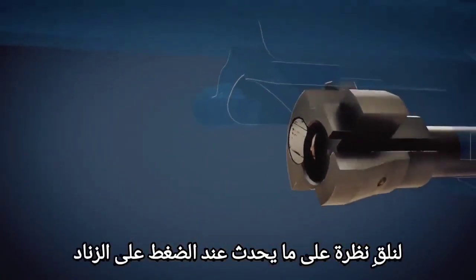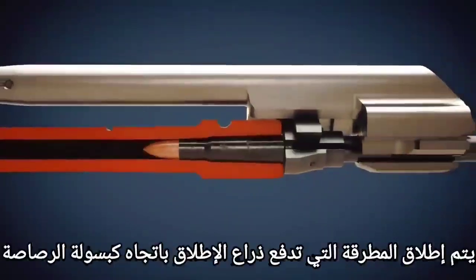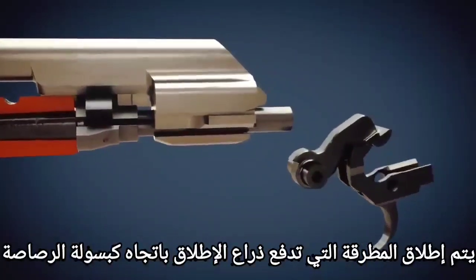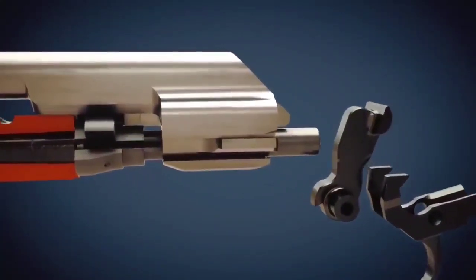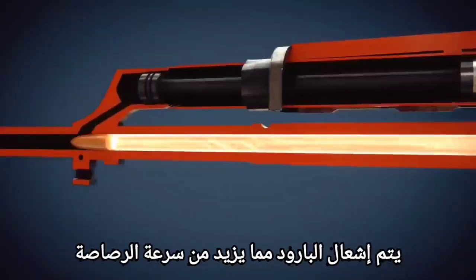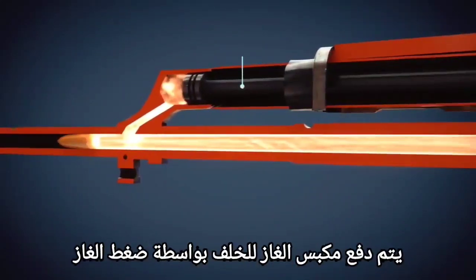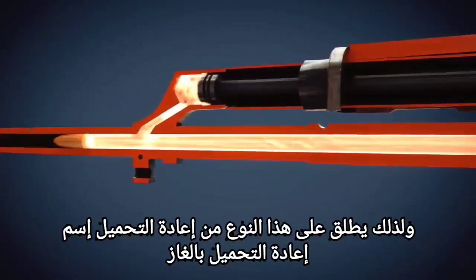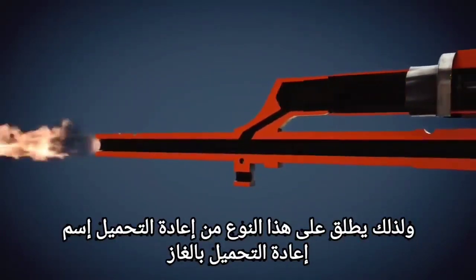When the trigger is pressed, the hammer is released, which drives the firing pin against the primer of the cartridge. The propellant is ignited, accelerating the bullet. The gas piston is pushed back by gas pressure — that is why this type of reloading is called gas-operated reloading.